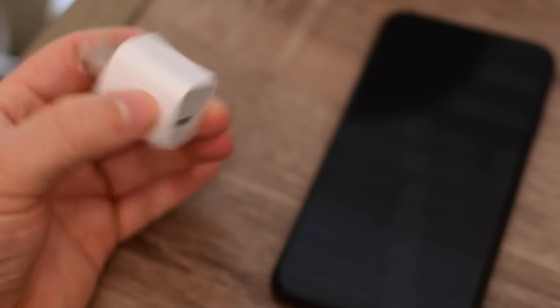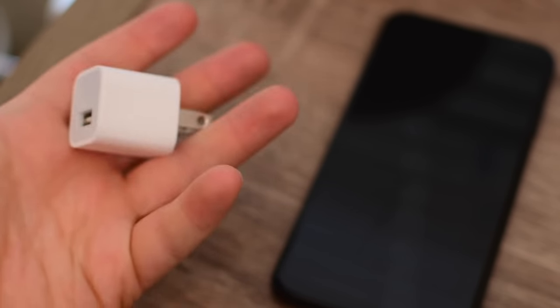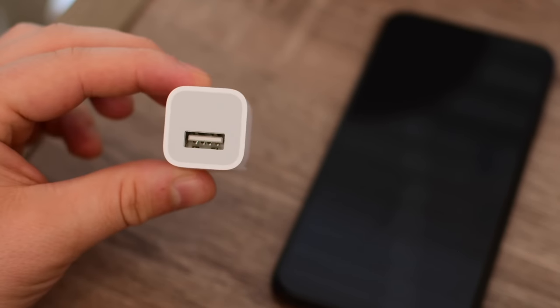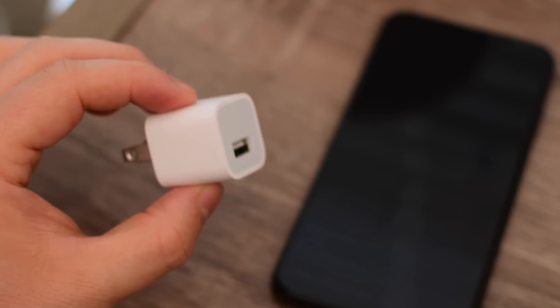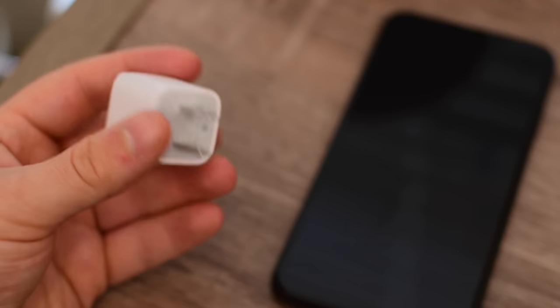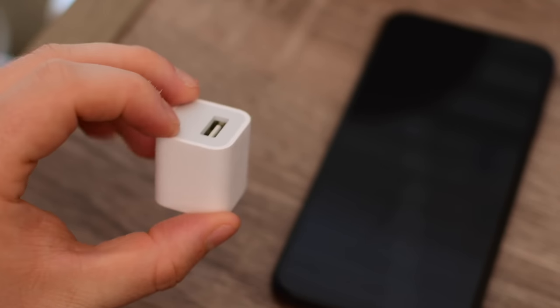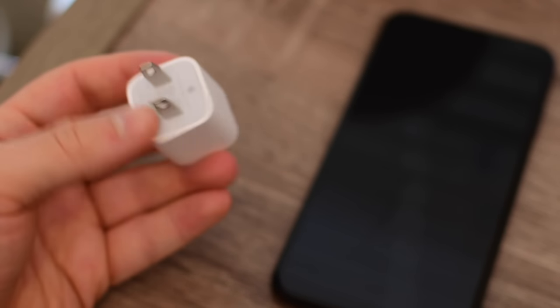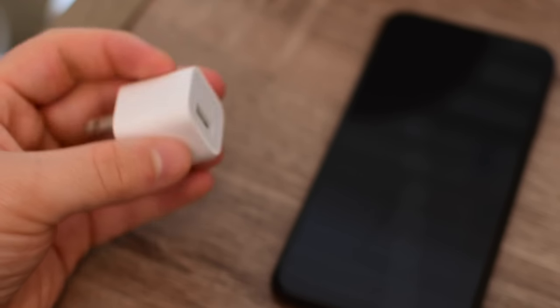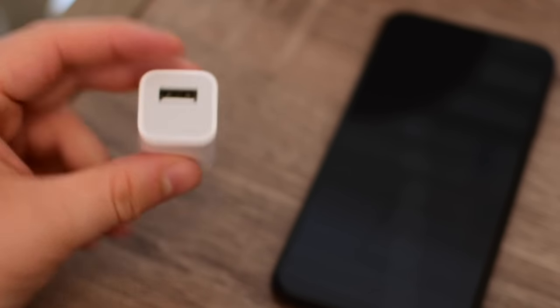The one thing we really have to knock Apple on is the inclusion of this 5-watt wall adapter. It is one, not USB-C, and two, still only 5 watts. The iPhone XS Max has the largest battery ever in an iPhone, and yet we're still stuck with this slow charger — this is unacceptable. We don't need to switch to USB-C on the iPhone itself, but the cord should be a USB-C to Lightning cable, and we need a faster wall adapter.